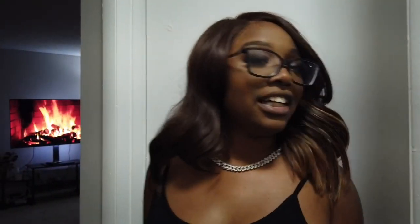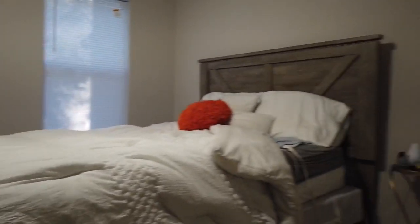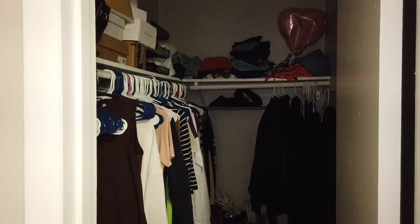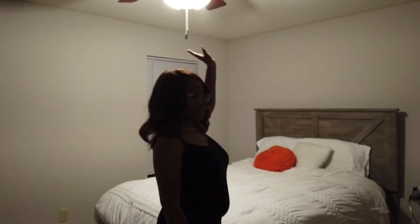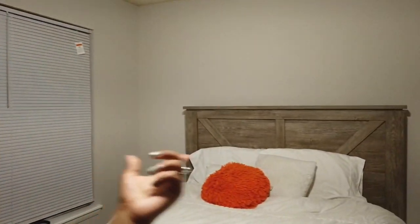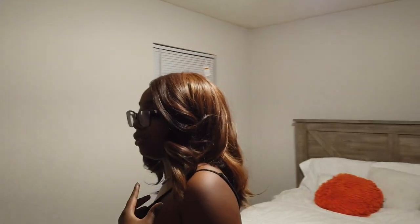Last but not least is my bedroom. Not nothing spectacular. Like I said, I couldn't finish decorating because we are moving. Pretty much this is my bedroom. I love the ceiling fan — it's necessary. My sheets are from Tuesday Morning. My pillows are from Walmart, from my grandparents. My side desk is from TJ Maxx. My actual bed is from Aaron's.